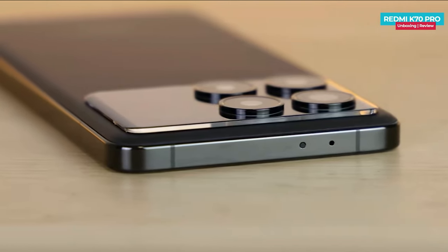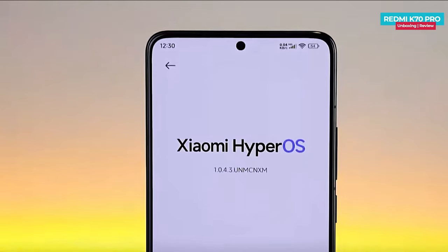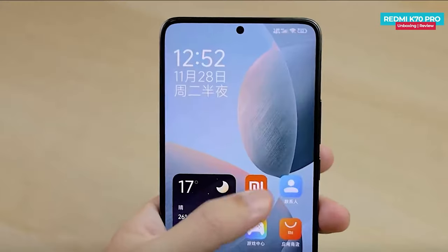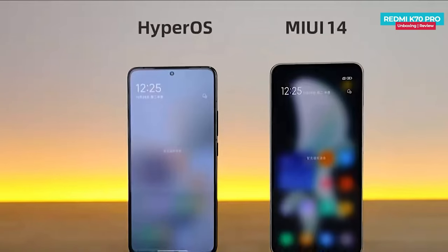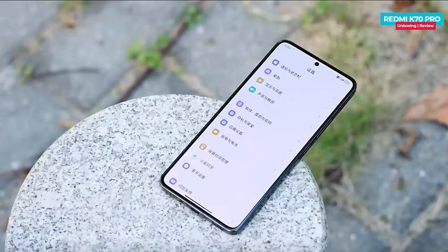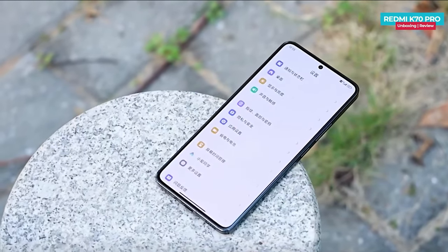The phone also includes NFC and an IR blaster. Furthermore, it runs on Hyper OS based on Android 14. Compared to MIUI 14, there is noticeably less frame drop experienced on the Redmi K70 Pro. Talking about the price, the base variant starts at around 3299 Chinese yuan, roughly 367 pounds in the UK.